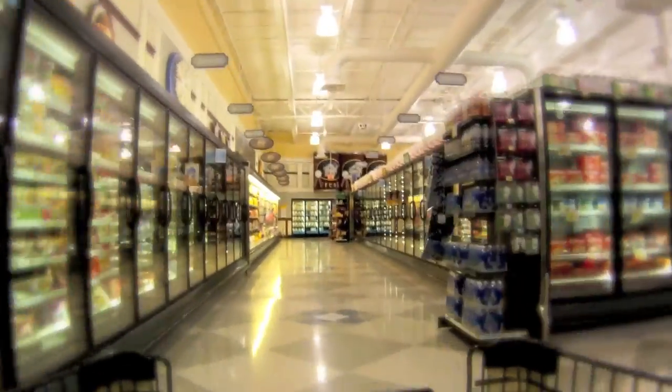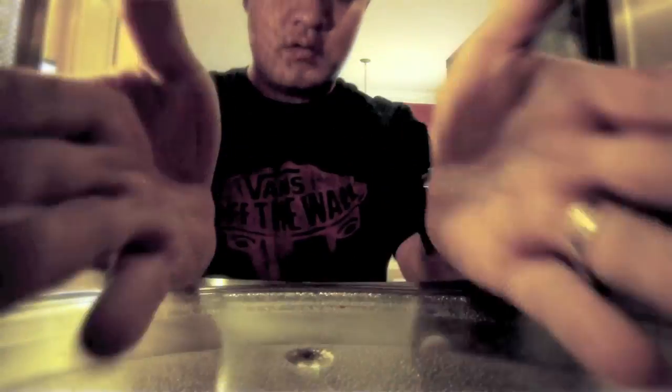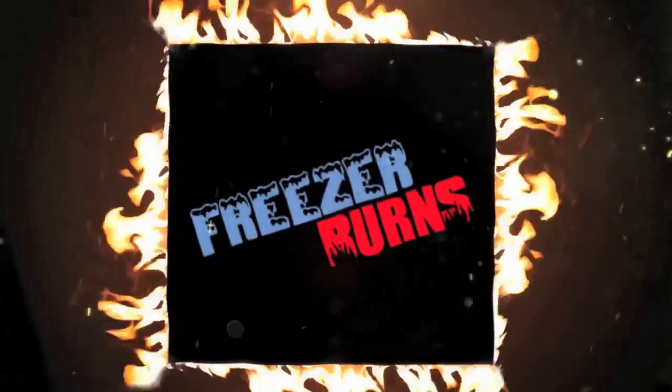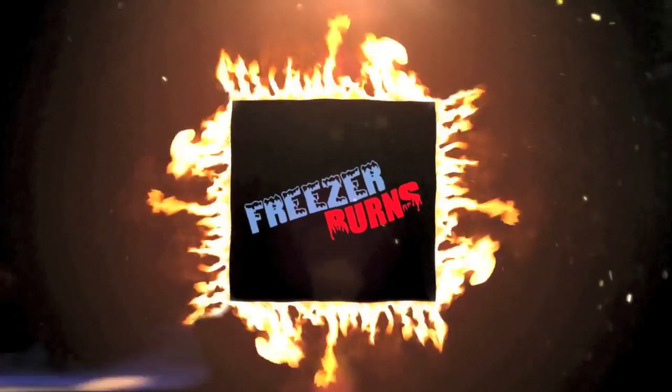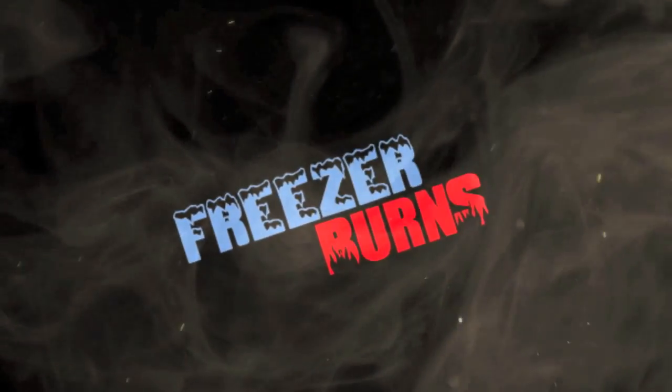If you spend some time on Freezer Burns, then you might stave off your stomach churns. Greg's the Frozen Food Master. He's best bud to your taste buds. Hi, welcome to Freezer Burns. I'm your host, Greg, the Frozen Food Master.